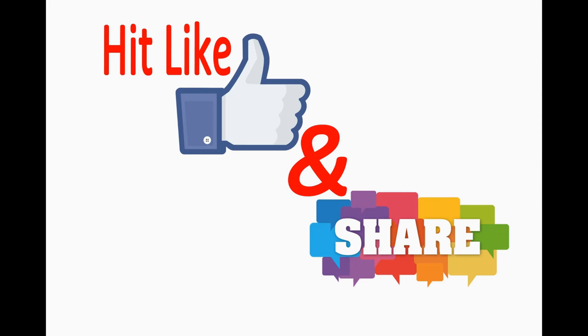I hope that you liked this video. If you liked this video, please like and subscribe. So friends, if you liked this video, please press the like button.